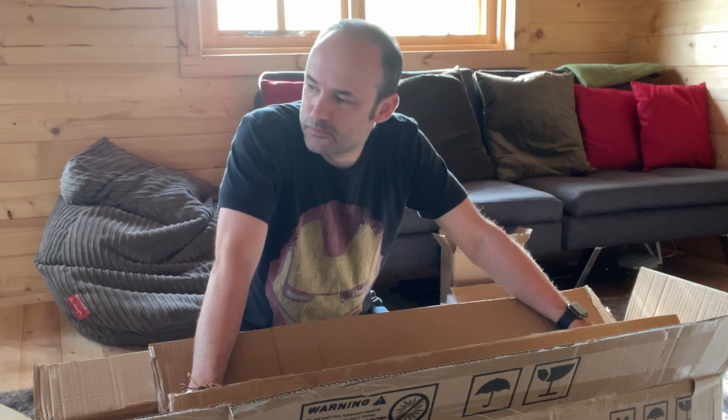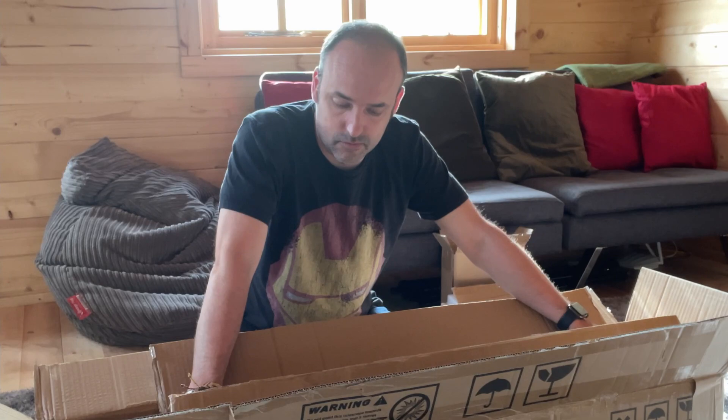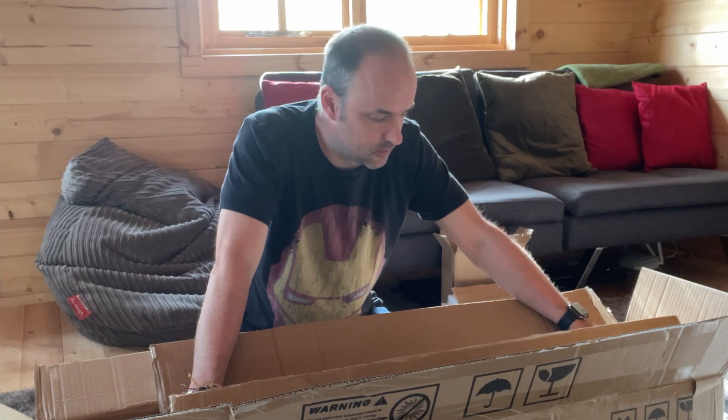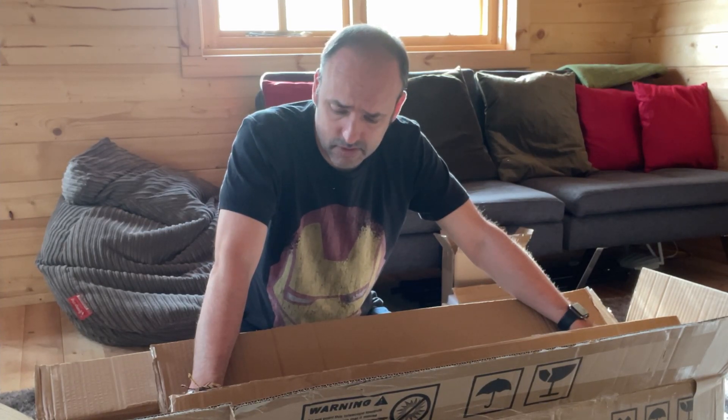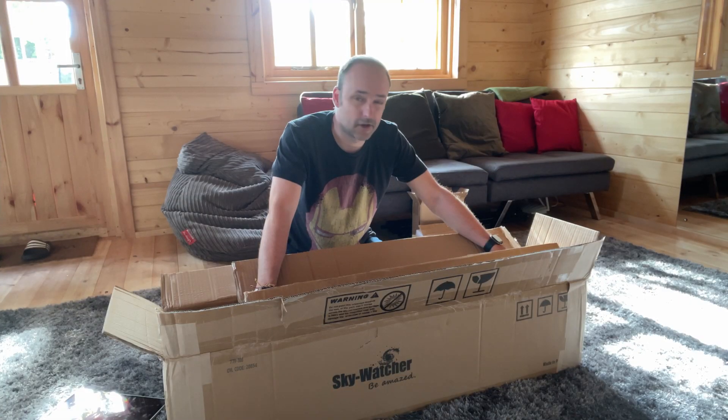I did wonder whether this box was actually big enough, and it seems like they've only given me one box — that's really not good. Basically all I've got is the tripod legs and the counterweights. I'll be on the phone to Wex Photo and Video because I definitely don't have everything I should have.